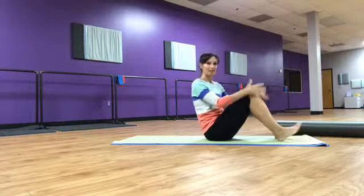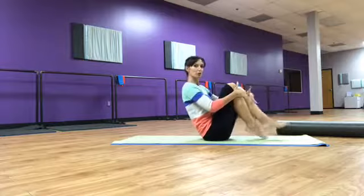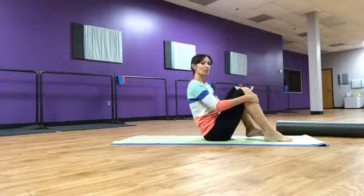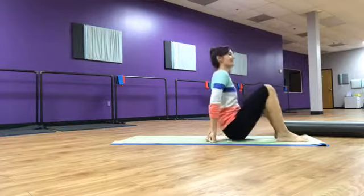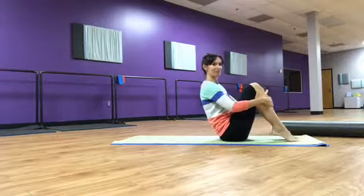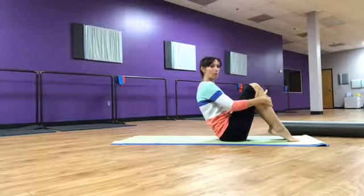We're going to go ahead and start with rolling like a ball. Rolling like a ball is its official Pilates name, but if you want to be way more fun than that, we call it rock and roll. So if you get to come to my dance class, that's what we call it — rock and roll.